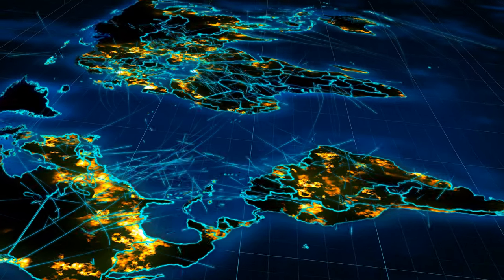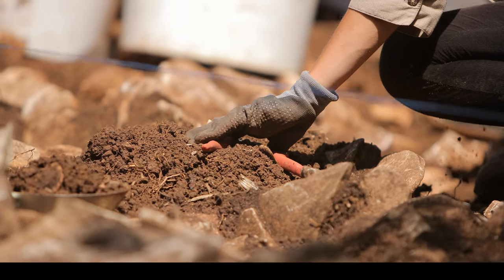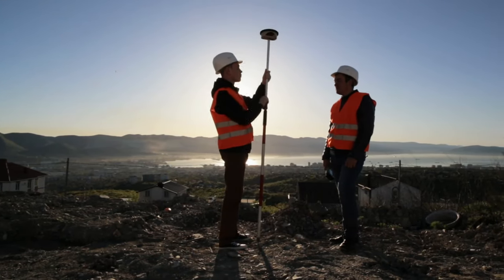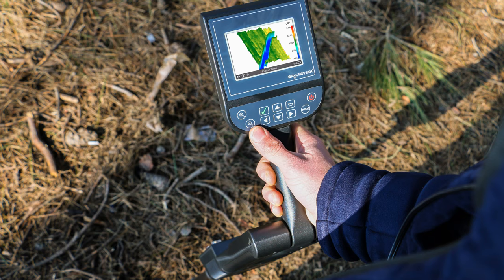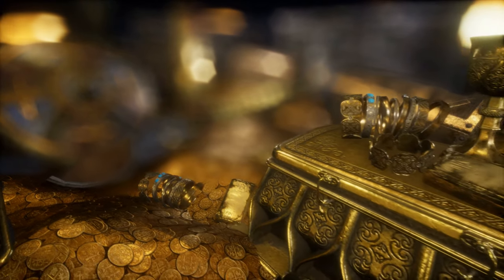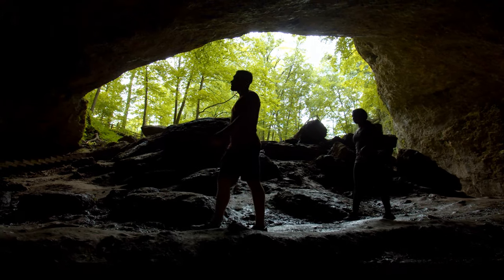Today, GroundTech detectors are used around the world by professional treasure hunters, archaeologists, engineers, and utility companies to discover what lies hidden beneath the earth. These devices are lightweight and easy to use. Each device includes proprietary 3D imaging and analysis software that is both intuitive to use and easy to understand. GroundTech produces the most advanced deep-seeking detectors in the world.